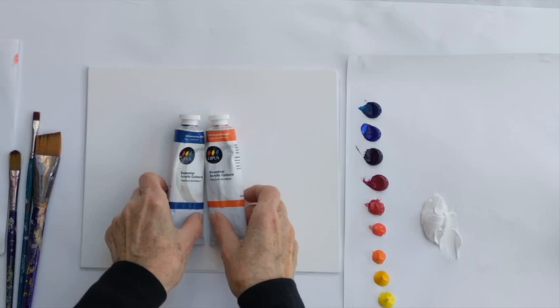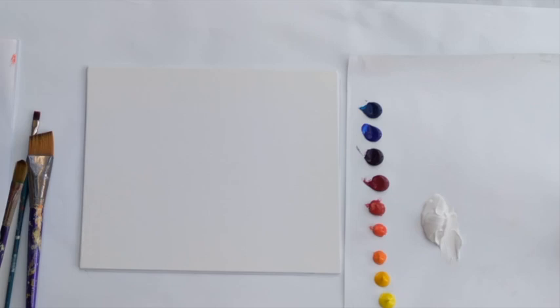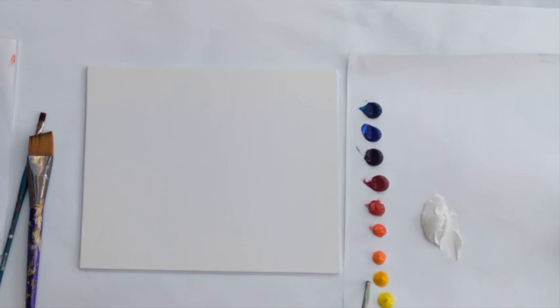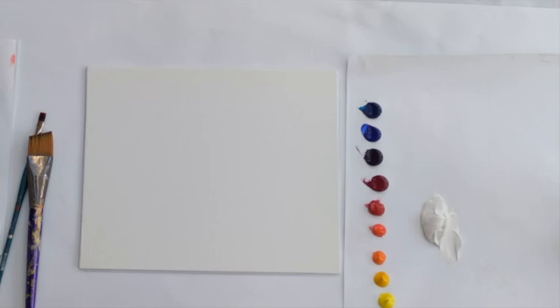The paints I'm using today are Opus essential acrylic colors from Opus Art Supplies. The colors we're using today are Cadmium Yellow Light, Cadmium Yellow Medium, Cadmium Orange, Cadmium Red Light, Primary Red, Quinacridone Magenta, Permanent Violet, Ultramarine Blue and Phthalo Blue, and of course white. We will be mixing a lot with white today too.